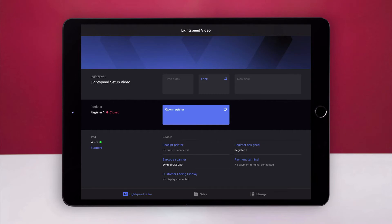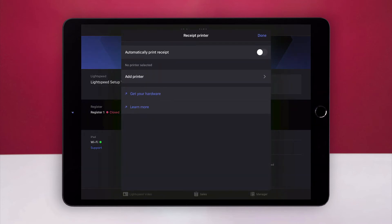Finally, add the printer to your Lightspeed setup. On the profile screen, under Devices, select Receipt Printer. Select Add Printer.